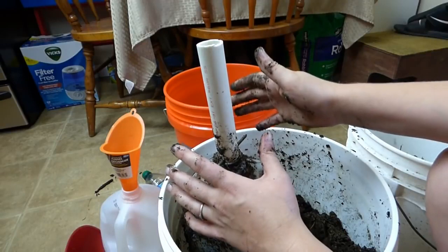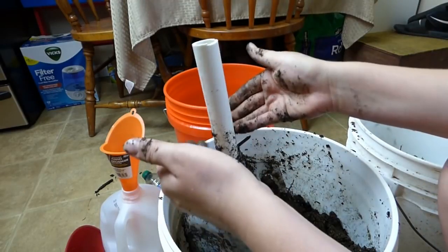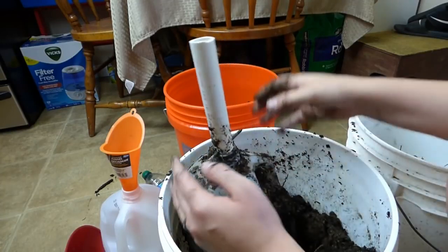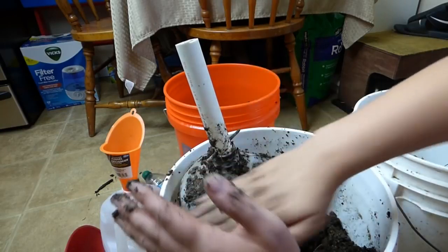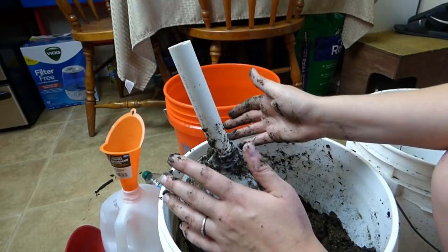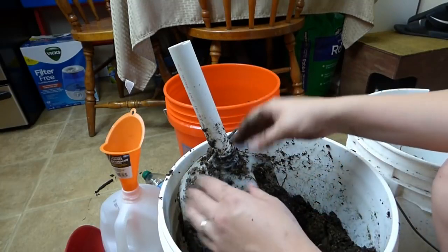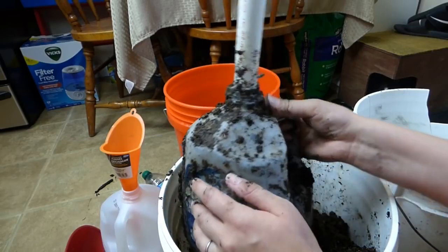If you weren't getting any rain, you could manually fill the jug with water. When you see water bubbling up to the surface of the dirt, you know your jug is full. The plant roots will eventually make it down into the jug, but you'll need to water the dirt around your plants — I'd give them on the safe side three to four weeks of watering around them to make sure their roots have reached the water in the jug.